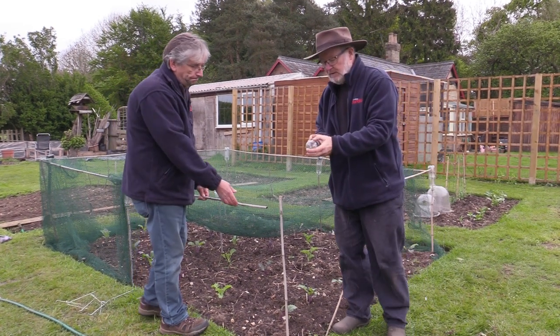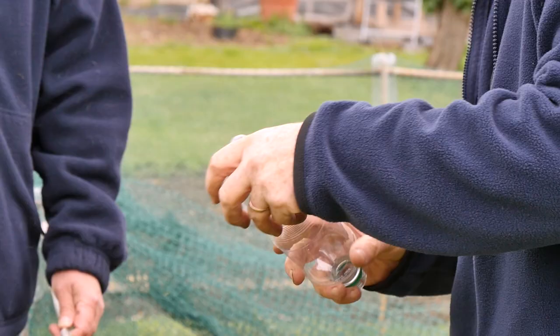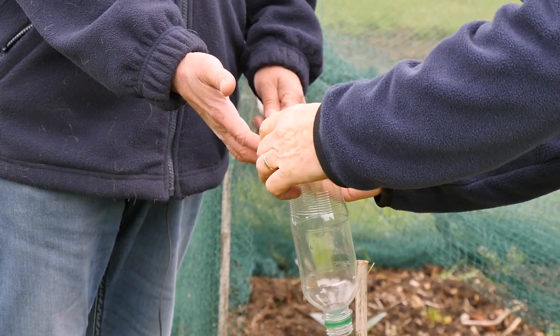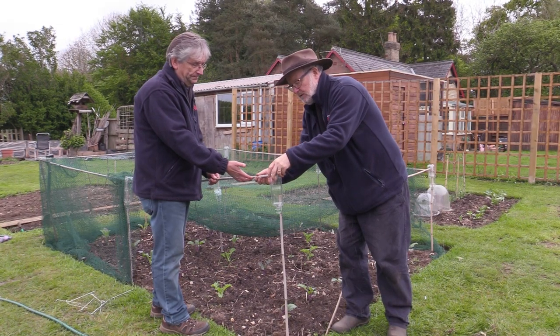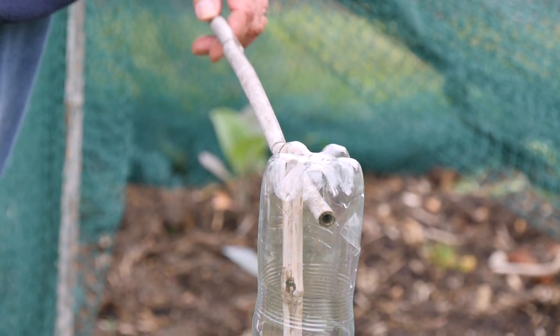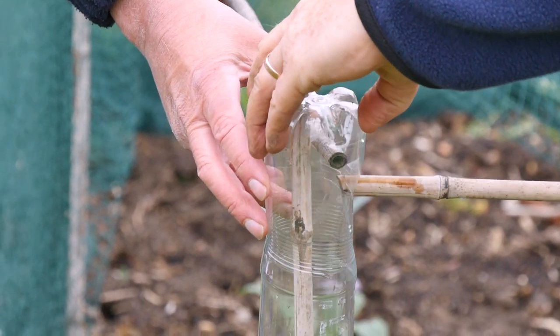All you need to do is create a little X in your bottle and then insert the cane. Don't make it too big, otherwise it'll be too wobbly. If you can put it in that way, just get it right, get it the right way around, and then that goes on top of there. Your little hole here — same thing, not too big — you pop that in.